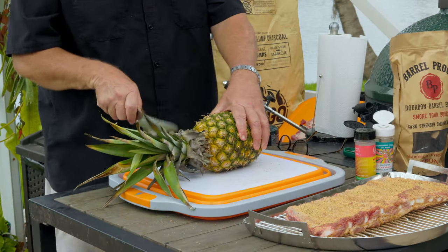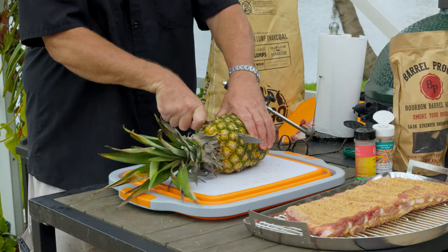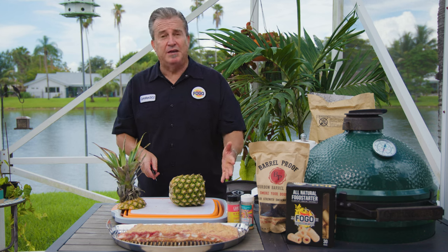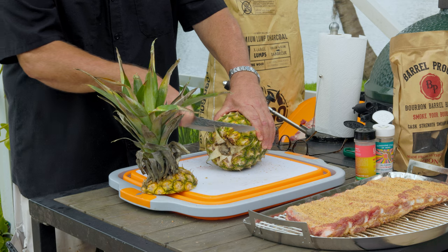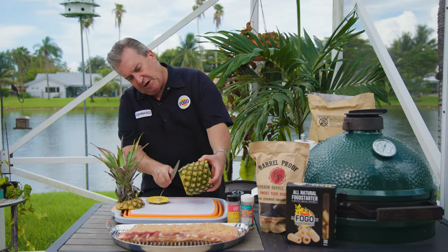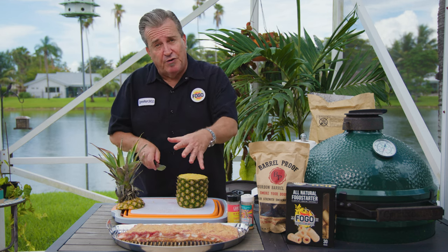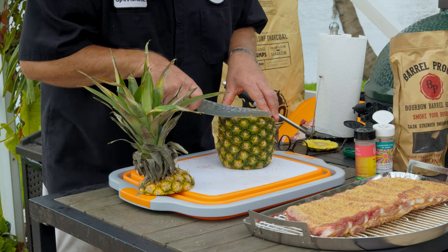Preparing the pineapple is nice and simple. First, cut the crown off - that's the crown right there. Make a nice straight cut straight across. Then we're gonna cut the rind off on the outside. I want to make sure it's gonna stand straight on the grill, so we're also gonna cut the bottom off - make a nice flat bottom so it sits perfectly. Now trim straight down - don't follow the edge of the pineapple. We want the ribs to have maximum contact when we wrap them around it.